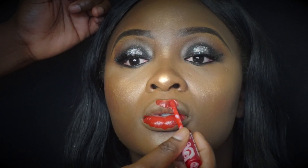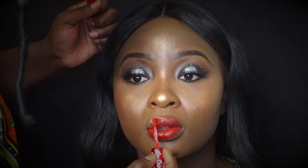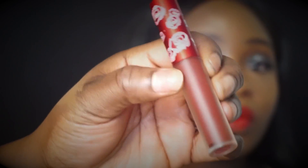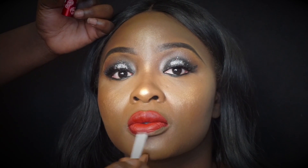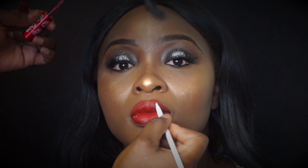Now we're going to move on to the lips using Lime Crime in Red Velvet — it's a liquid lipstick. This is by far my favorite brand of liquid matte lipstick because it doesn't over-dry your lips. It's just perfect — honestly per-fect, I love it. We're also going to use the same brand Lime Crime, but this shade is called Wicked, and I'm going to use that to outline her lips to give it that ombre look.